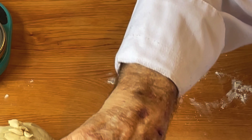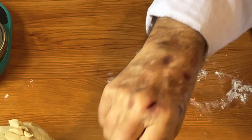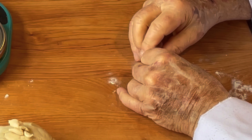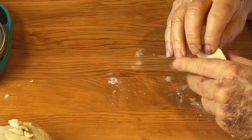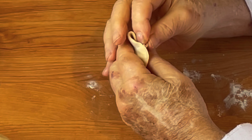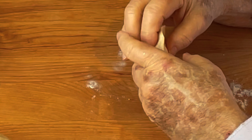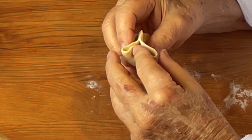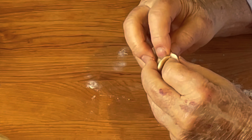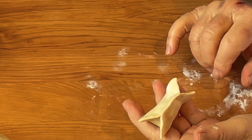Now we'll take a scant spoonful of our stuffing and put it in the middle. The easiest shape to make with these dumplings is just fold it in half, squeeze the edges together at the top. Now this part that's sticking out — put your finger in the middle, push it up, and then squeeze the top edge closed. We'll fill both ends the same way. We have a kind of crisscross shaped dumpling.